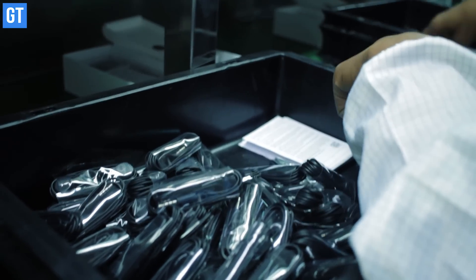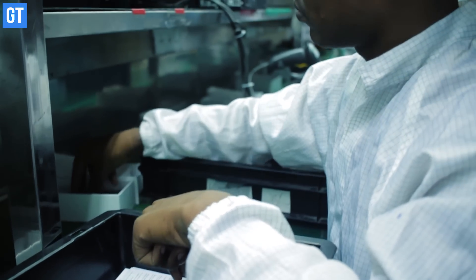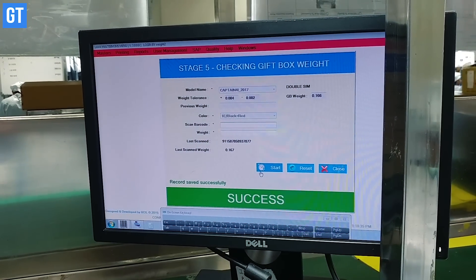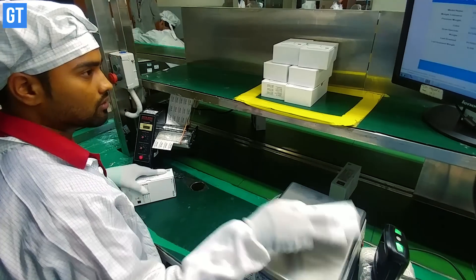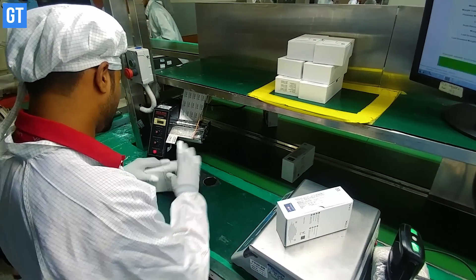From here, workers put the device in the box along with all the accessories that go with it. Once all the accessories are added, the box moves towards the smart packaging line, where workers ensure the correct weight of the box to verify that all the right accessories and manuals are included.